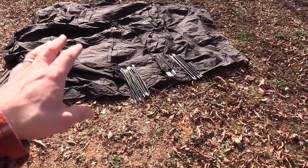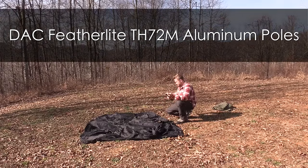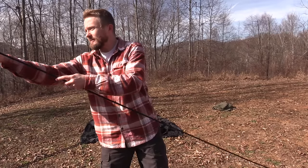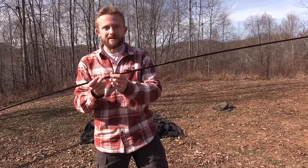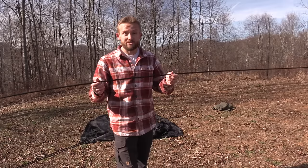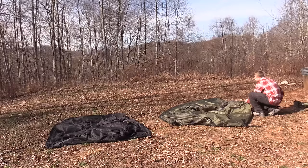Here's a tip as I'm getting ready to set everything up: do not allow your pole ends to snap together. It's always best that you do it by hand. Yes, it takes more time, but by letting them just snap together there is a risk of breakage. So take your time and treat your poles with some care.